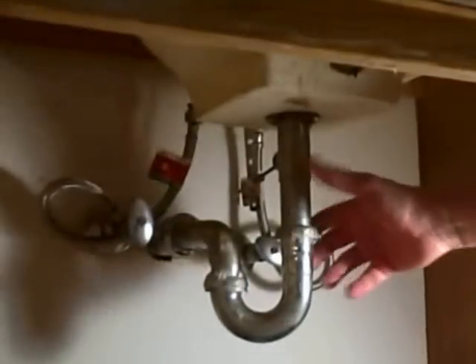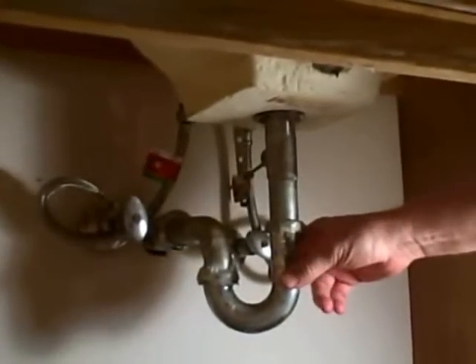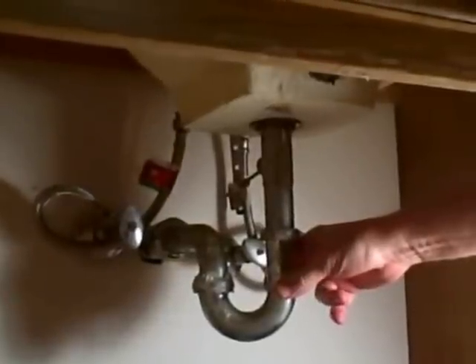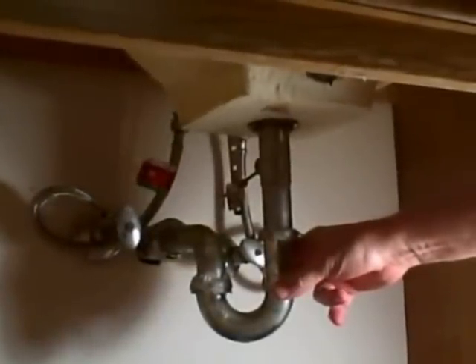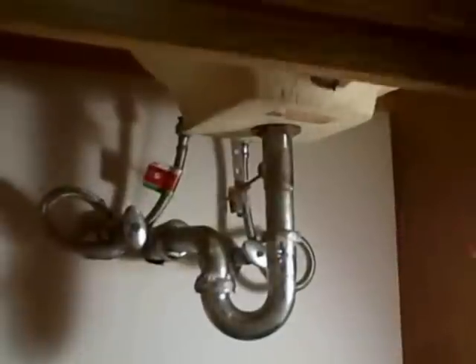I'm at my mom's and I noticed that her under-sink for her bathroom was getting rusty and old. It's about a 30-year-old condo, so I figure it's time to replace this before there's a problem. I'm going to go through the steps of changing the p-trap on a bathroom sink.